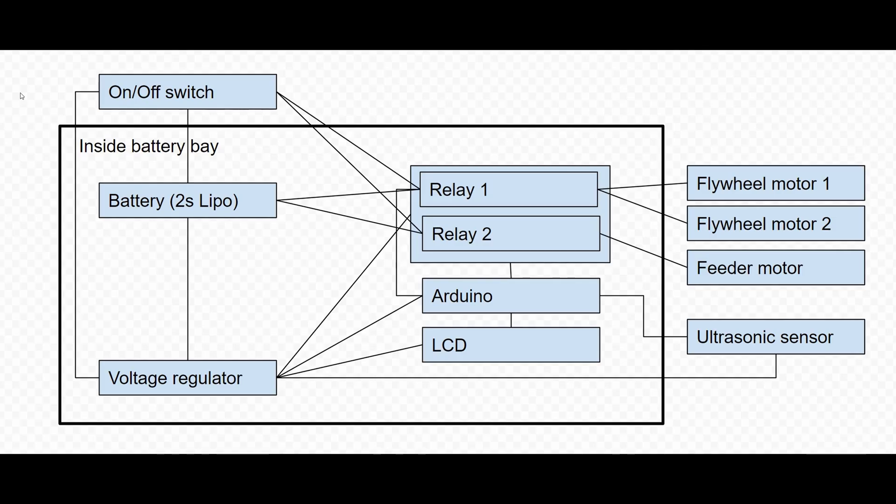Alright, this is just a rough schematic showing the relationship of the different components I'm using in this build. I've drawn up this box so you can see what's clearly inside the battery bay. First, the battery — it's a two-cell LiPo, 8.4 volts when fully charged. It's connected to an on/off switch, and when the switch is in its on position, that's when we power the whole thing. The battery is also connected to a voltage regulator because we need to drop the 8.4 down to 5 volts and supply 5 volts to the relay, the Arduino, the LCD, and the ultrasonic sensor.